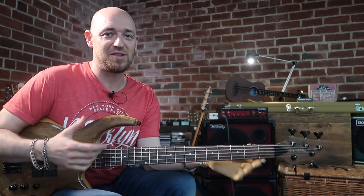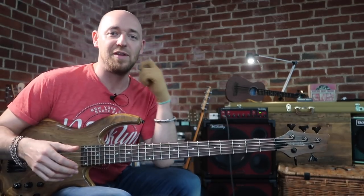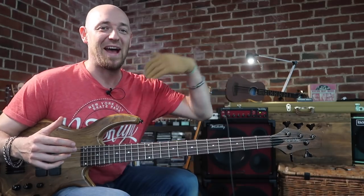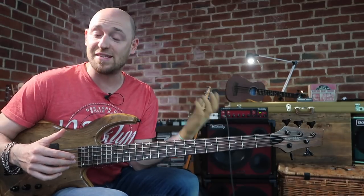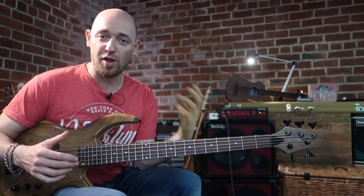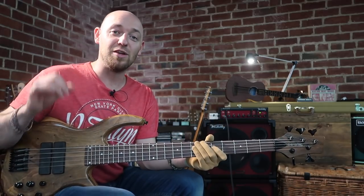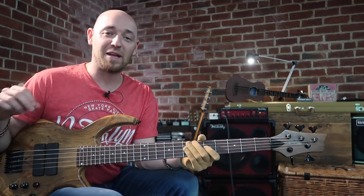I just want to end this lesson and say: remember that chord tones are super important. It's really important that you can visualize your harmony over the neck — that's just part of learning the instrument. Scales — learn this stuff. But it's not the end goal. The end goal that comes after that is: get the chord tones, get the scales, start creating lines out of it, start learning lines, start memorizing lines, and most importantly start using them to make great music.